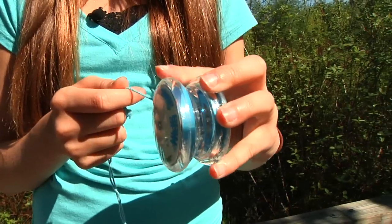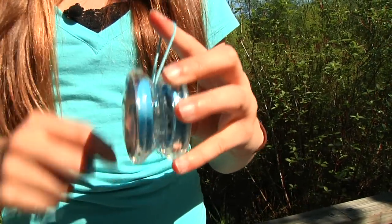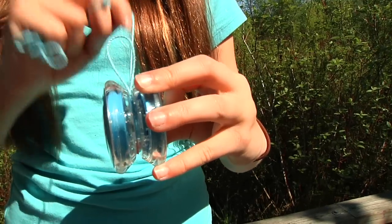Here's the solution. Wrap the string over your finger once, then wrap it beside until you wind up half the string. Then simply pull your finger out and finish winding up the string. Throw it once to make this extra finger loop disappear. With this clearing throw your yo-yo will be ready to go.